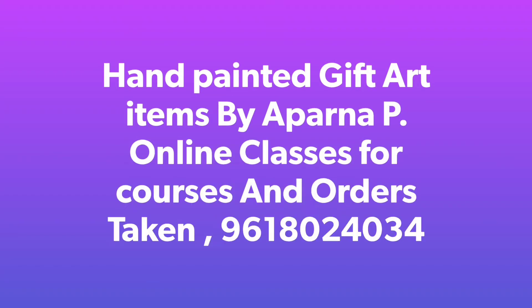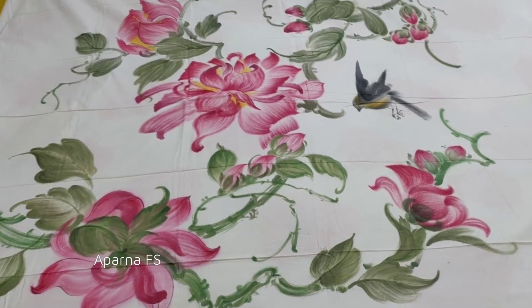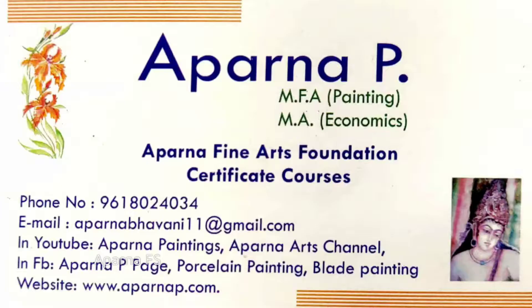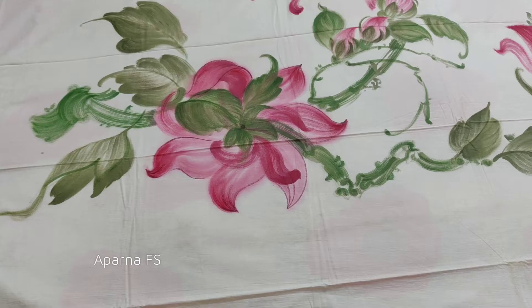Today I am going to show you a collection of artworks which are all hand-painted. You can place an order and buy all these types of artworks. Artworks which are ready and available will be sent to you soon.